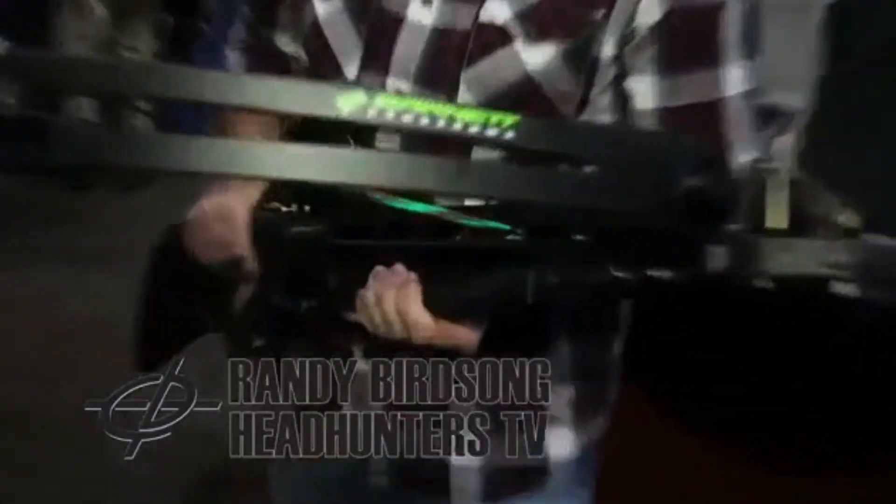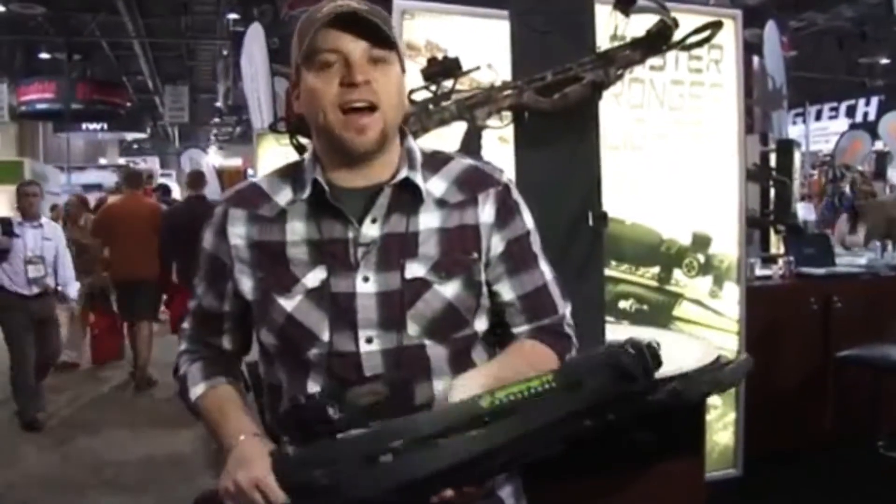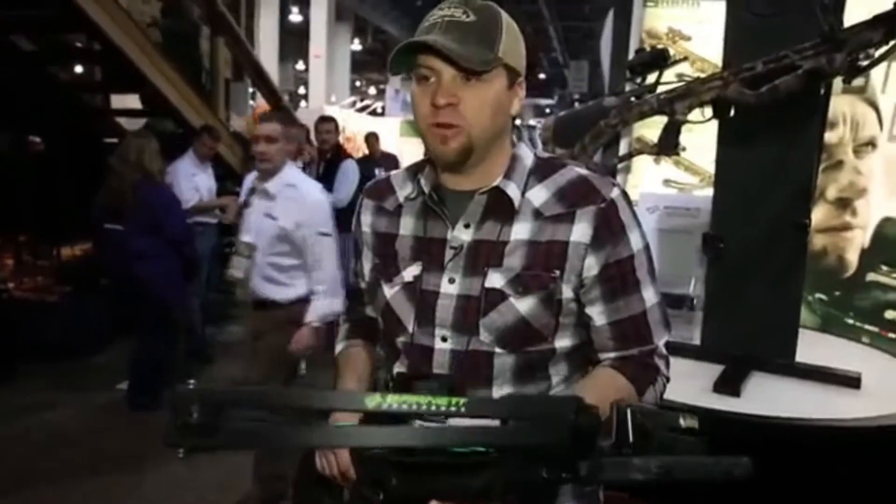Hey guys, I'm Randy Birdsong here at Barnett Crossbows. I want to talk about one of our models that we're super proud of. It's the Barnett Wildcat C5 and it's built off the foundation of one of our best-selling crossbows of all time. This thing is the real deal.